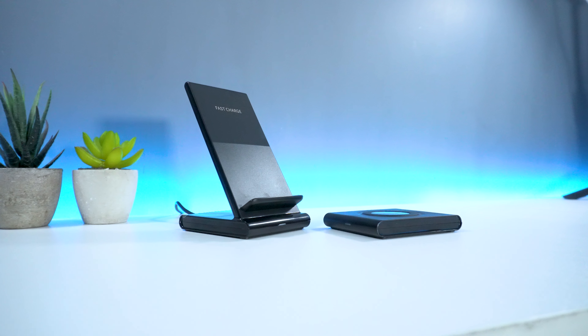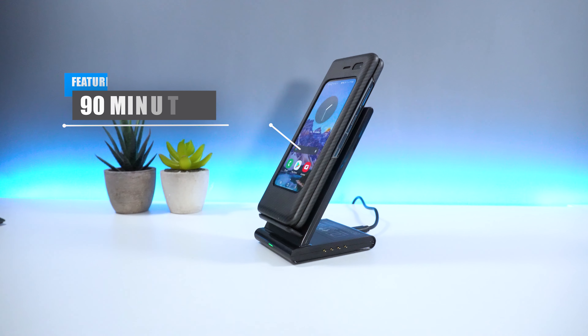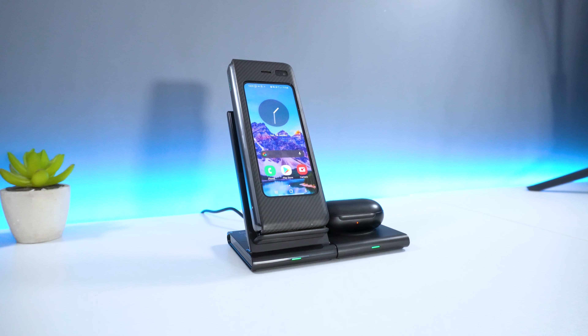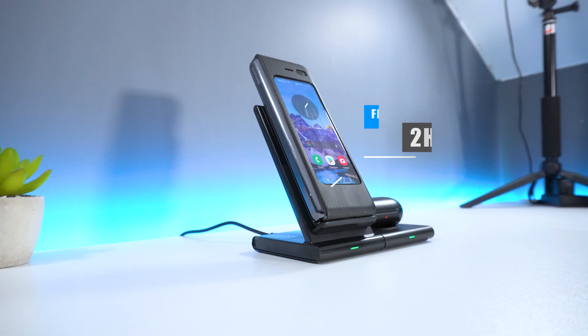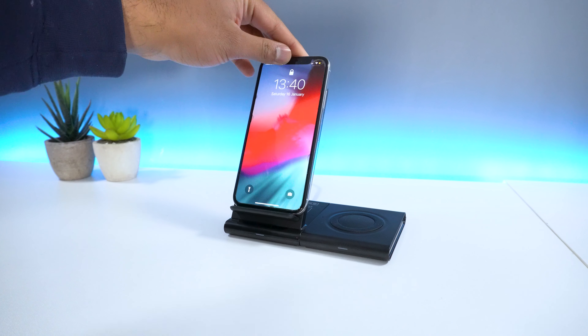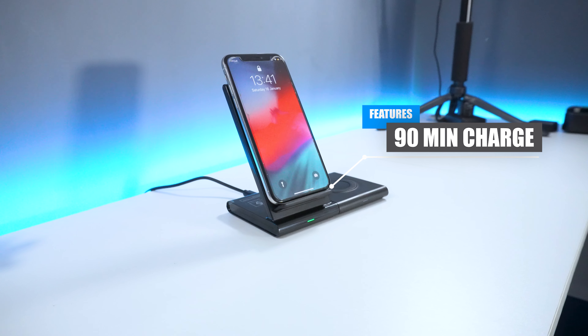Now for some testing. When using the stand to fast charge my mobile phone, it took roughly around 90 minutes from flat to full. When charging my phone and earbuds collectively, both were fully charged just before the two hour mark. Finally, when charging my iPhone, it also took roughly around 90 minutes to complete as well.